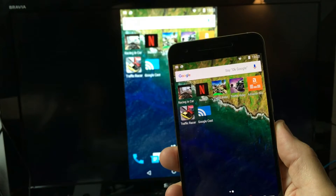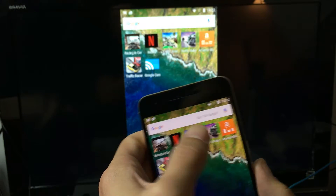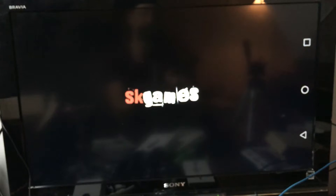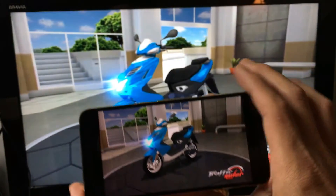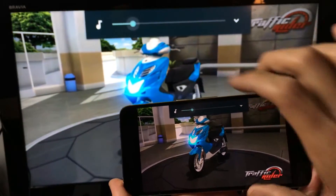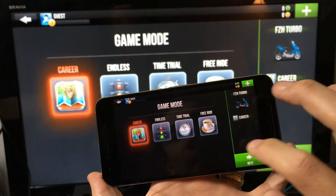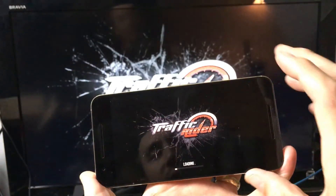Now let's play a game — here's one that I cannot cast, so I'll screen mirror it. Keep in mind there may be some lag depending on how graphics-intensive the game is and how strong your Wi-Fi is. This game isn't super graphic-intensive, probably somewhere around mediocre.